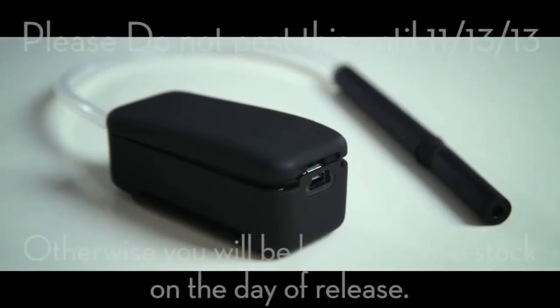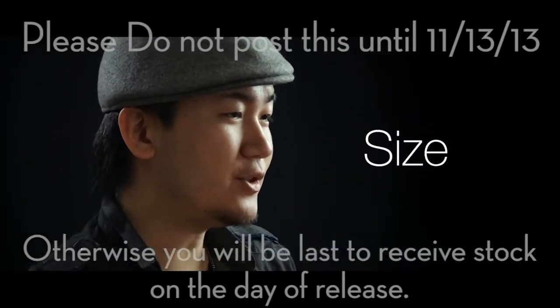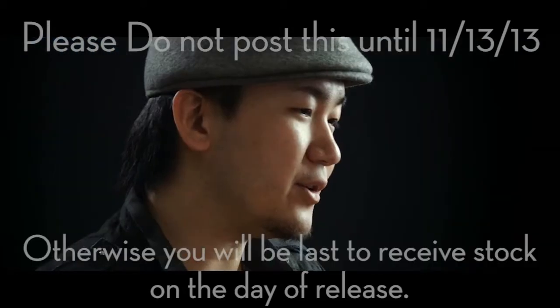Vapor is the best professional smoke device designed for magicians' everyday use. Vapor is the most compact smoke device ever. Main component, switch, rechargeable battery with USB plug — all built into this little unit.